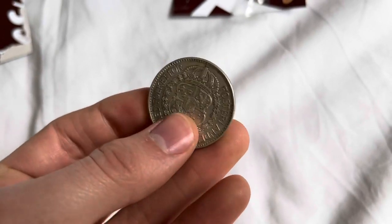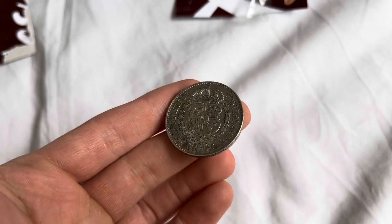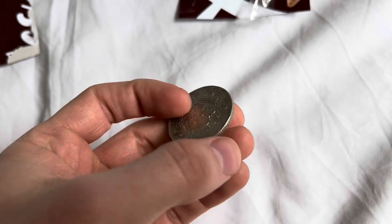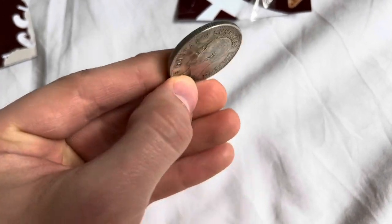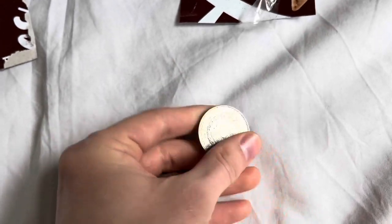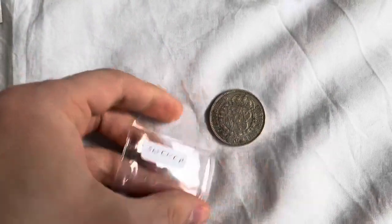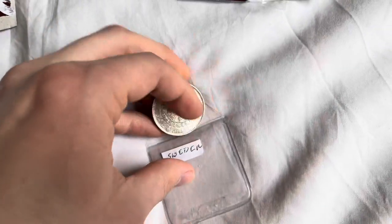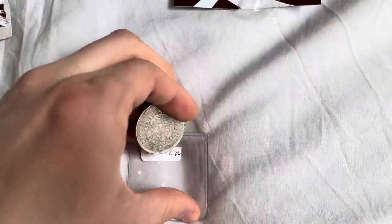I was scouring around on the internet and came across it. It was either this or an Irish florin, and I figured I've shown you guys a florin but you've never seen a two krona — and neither have I — so I thought it would be something interesting to buy for the channel and the treasure chest. It's in good condition but not brilliant uncirculated.